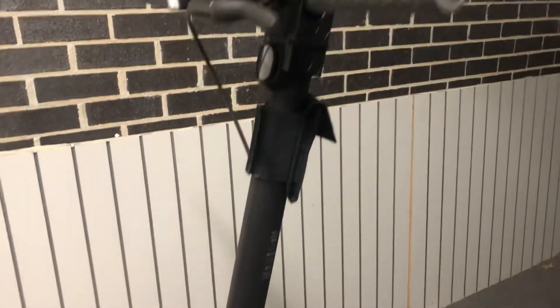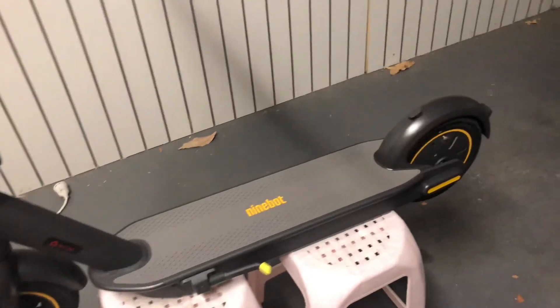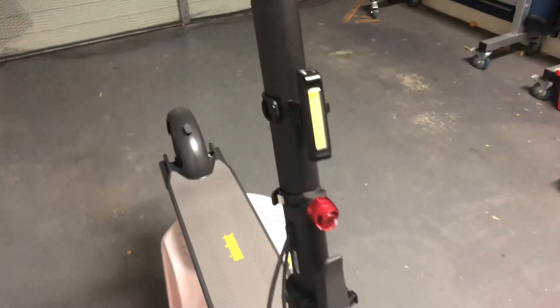And just a bit of maintenance on it — doing some cleaning. I've had it for like over a month now. A few more lights there on the stand.